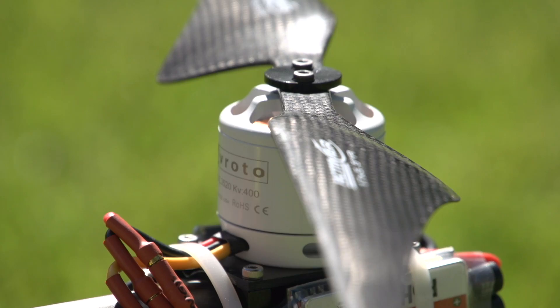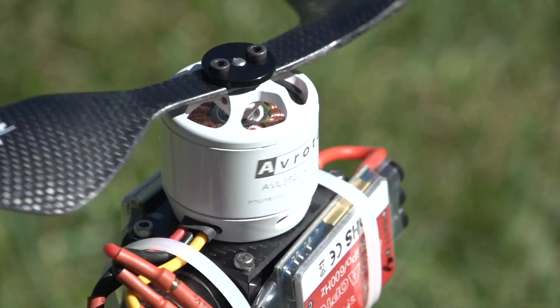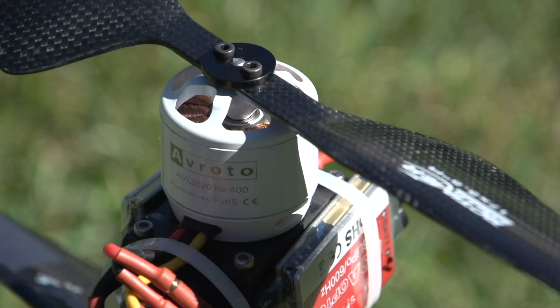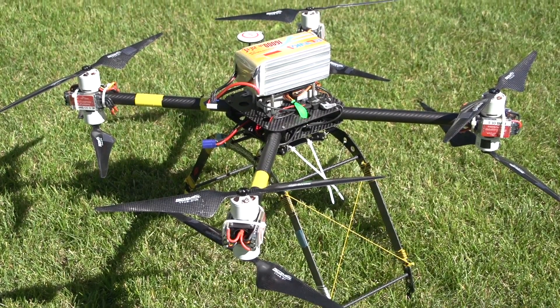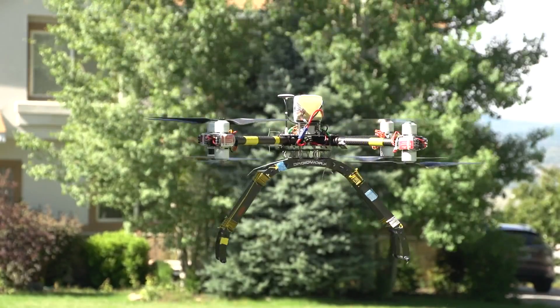I'm using RC Timer prop versions but I'm probably going to upgrade to a higher quality prop soon. Although the Avrodo motors are extremely well balanced, I had to add some tape onto the motors to offset some imbalances in the propellers. You should not need to do this with nicer props.